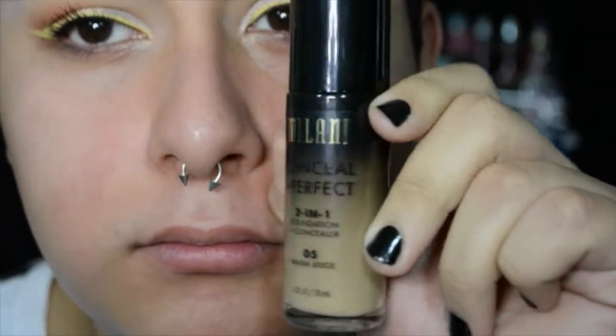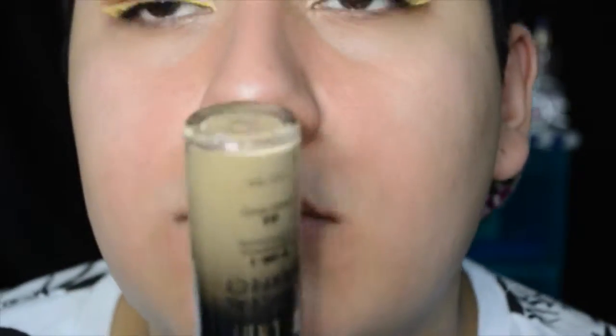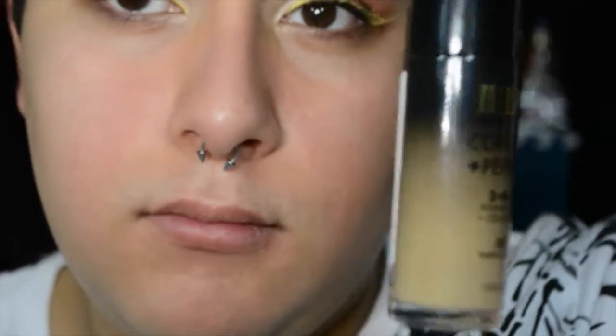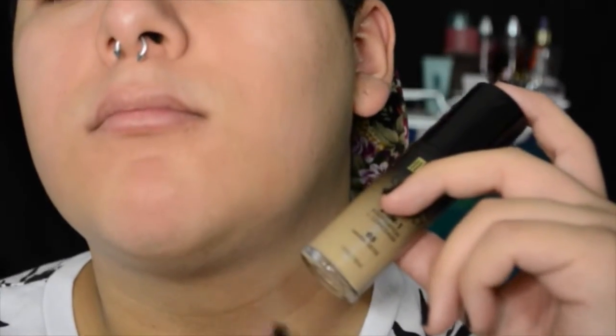While that's drying I wanted to talk about this Milani foundation I just found. It's literally $10 and it's the best foundation I've ever owned. It's so similar to the MAC Studio Fix Fluid foundation — super satin finish and super yellow undertoned, which works for me. It's the best drugstore foundation I own so far.